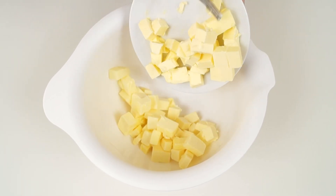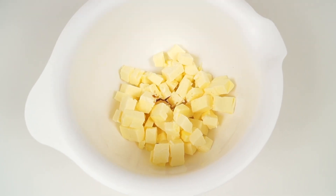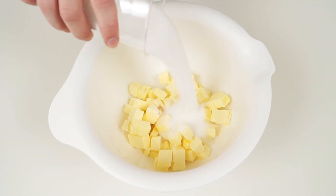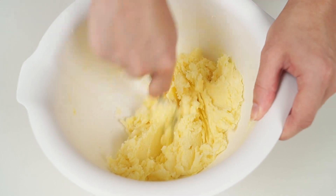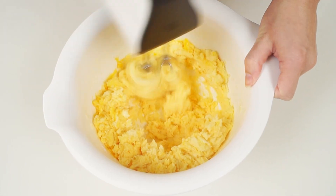In a medium bowl, put the butter cut in cubes. Add vanilla extract, a pinch of salt and sugar. Stir with a fork. Now add the egg yolks and whisk for 10 seconds using a hand mixer.